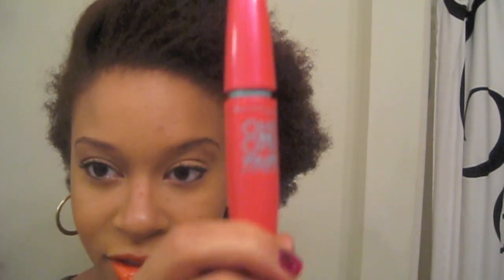This is the Maybelline 1x1 Volume Express. I saw this at a Walgreens and they were buy one, get one half off. So I got my regular falsies and I decided to pick this up and see what it was like.